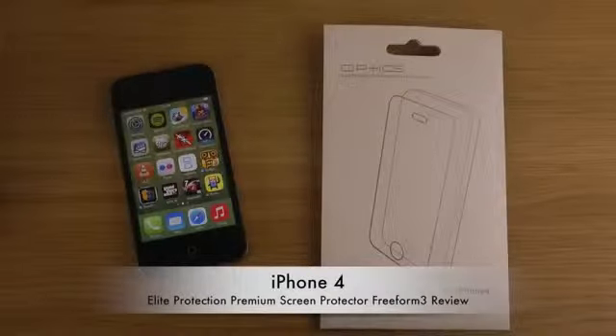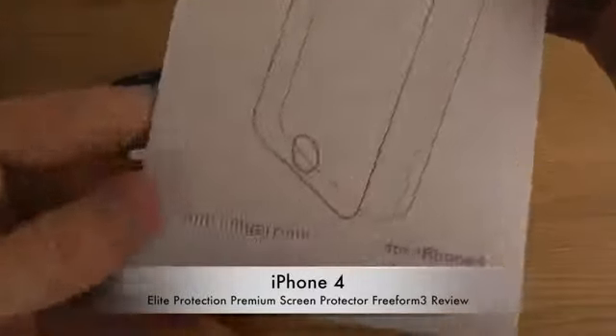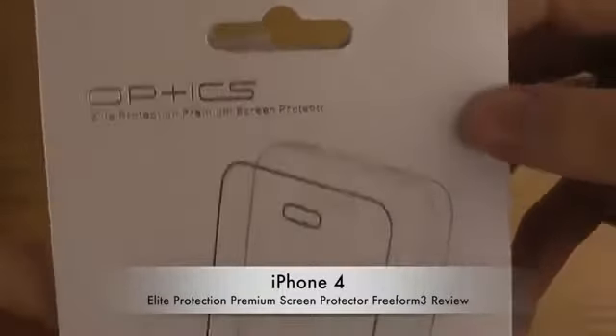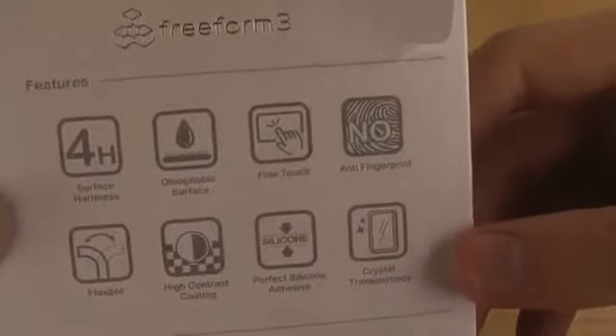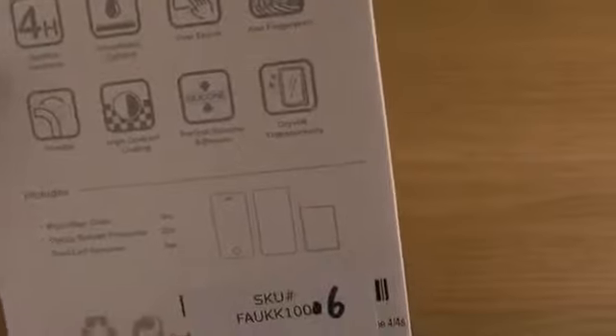Today I want to check out the screen protector from Freeform 3 for the iPhone 4. It's anti-fingerprint — the elite protection premium screen protector, that's what they're calling it. For surface hardness, it has flexible high contrast coating, fine touch, and oleophobic properties.